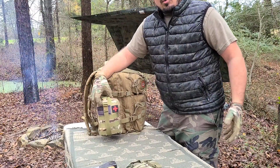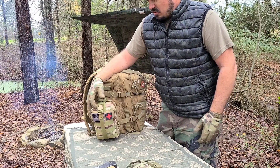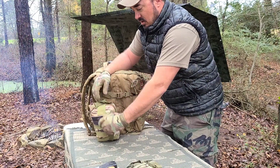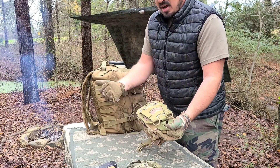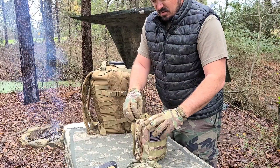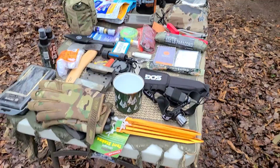On this side I always have an IFAC kit — an Individual First Aid Kit. It's a rip-away pouch, so if you need to get in it in a hurry you can pull it and it'll break free, either by the velcro or the straps. I always have one of these.